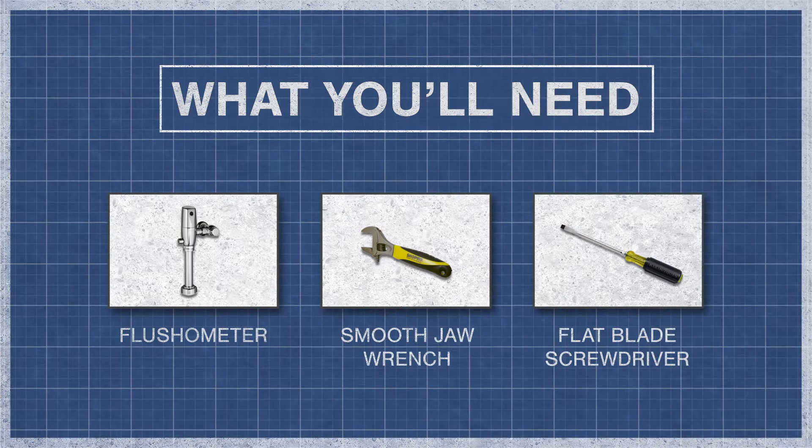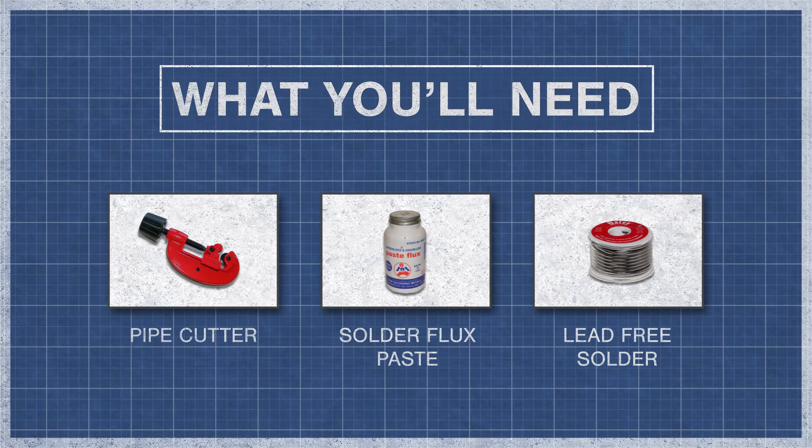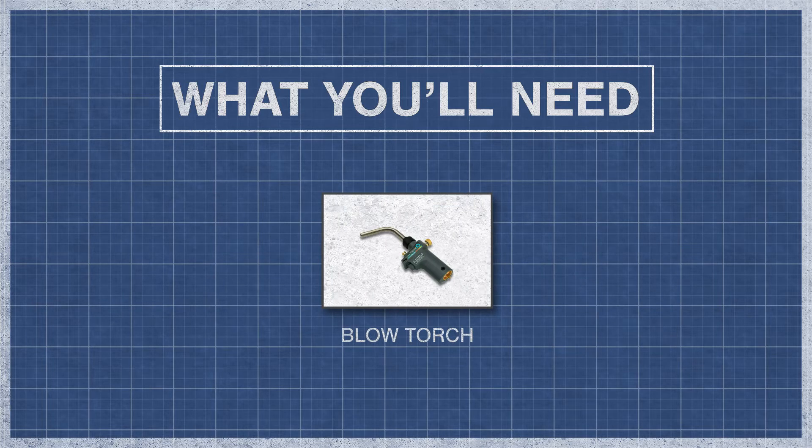To begin you'll need a flushometer, a smooth jaw wrench, and a flat blade screwdriver. You might also need a pipe cutter, solder flux paste, lead free solder, and a blowtorch.